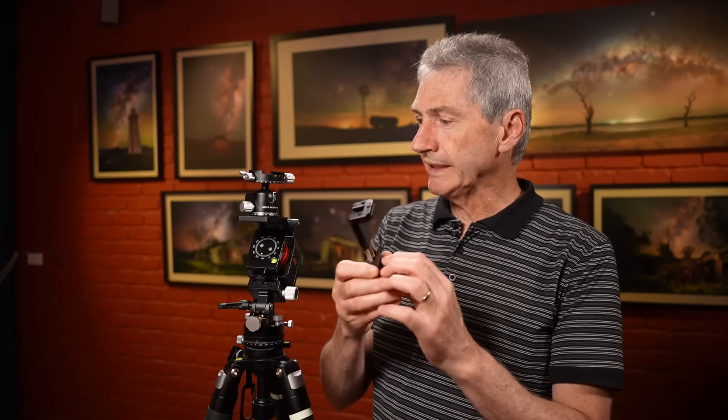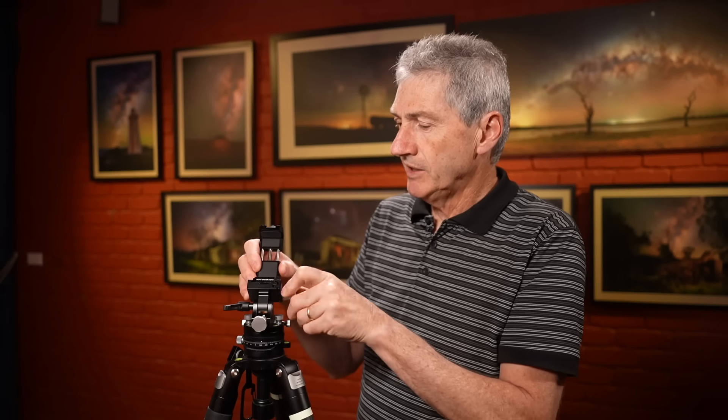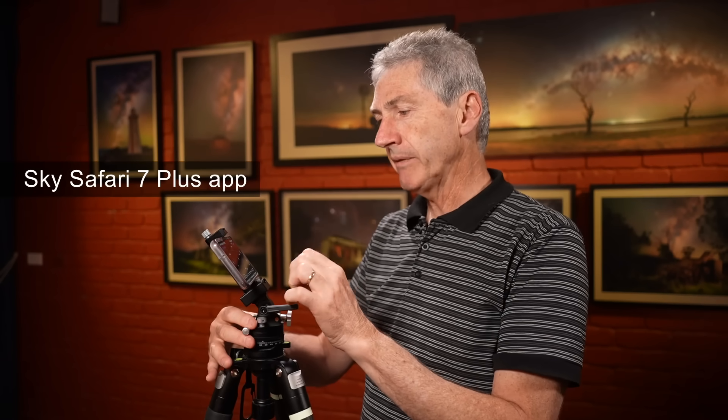This modified phone mount is really, really simple. I do my polar alignment without the tracker on - I just use the base. My method is very simple: I put this in - it's got an Arca Swiss mount on the bottom, so it makes it really easy to slide it in there - then I put my phone in here. The phone fits in a sideways orientation but it makes no difference to the actual polar alignment method. I use Sky Safari Plus - version six or version seven, they both work equally well.